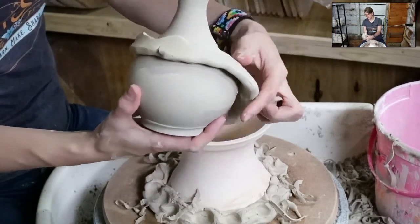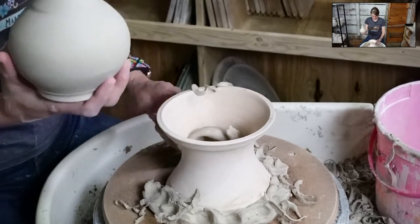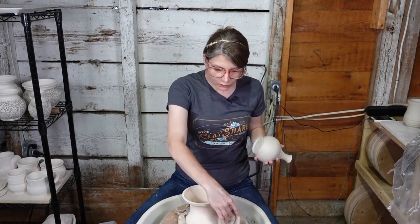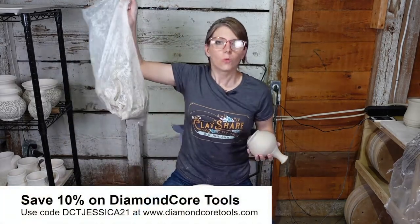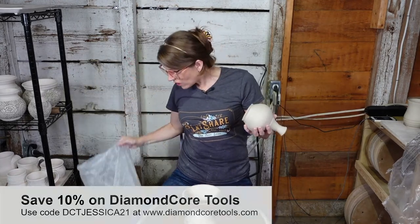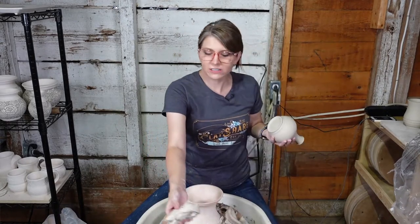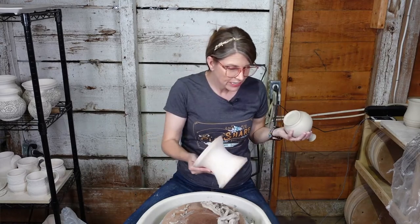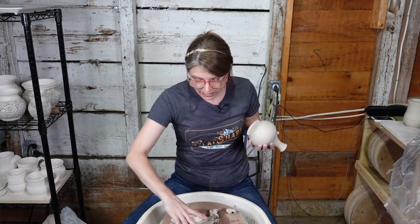Here is our little vase - remove the wads and coil and just reuse that clay. Don't throw this clay away. If you're doing a lot of trimming and have these wads, take a bag and write 'wads' on it - keep your wads in a bag in your studio. Whenever you trim, just use the same wads. If they get too dry, do a quick dunk in water to rehydrate them. Don't use your good clay for trimming wads - there's no need for it.